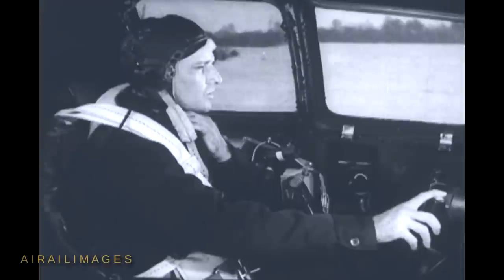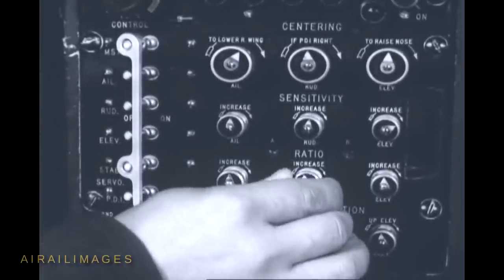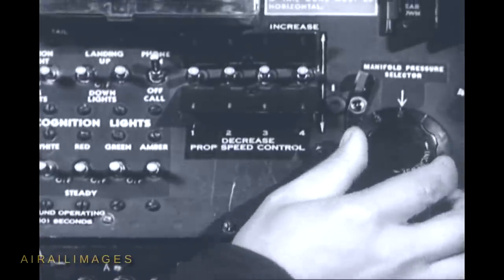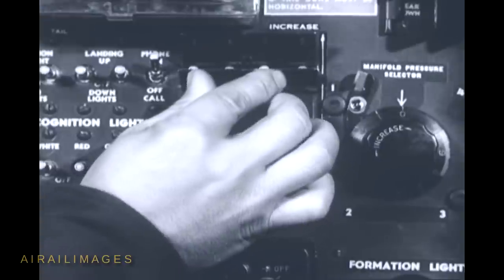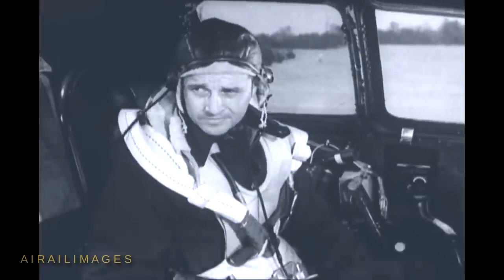The right side gunner is looking over his supply of spare lamps and fuses. Now you, the pilot, are almost ready to start the engines. See that the automatic pilot master switch is off. Check over the four sets of control surface adjustment knobs, making sure all their pointers are up. Then set the manifold pressure selector to the zero position. And depress all four propeller RPM switches to the increased position and hold them there until the lights on the co-pilot's instrument panel flash.